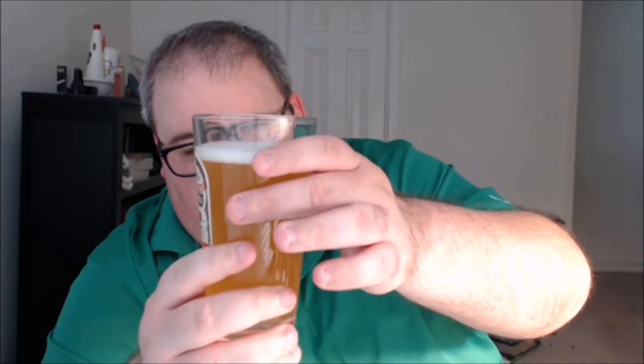A nice solid yellow color, very hazy — surprisingly so for a pale ale. Holding it up, you can get some lemon-ish, maybe pale lager highlights to it. Just a little bit of a white head, actually pretty well gone now — there's just a thin layer on top with a bit of a thicker ring all around, so almost no head to it.